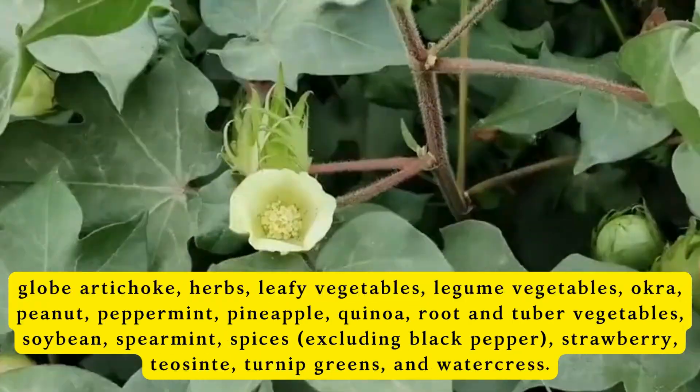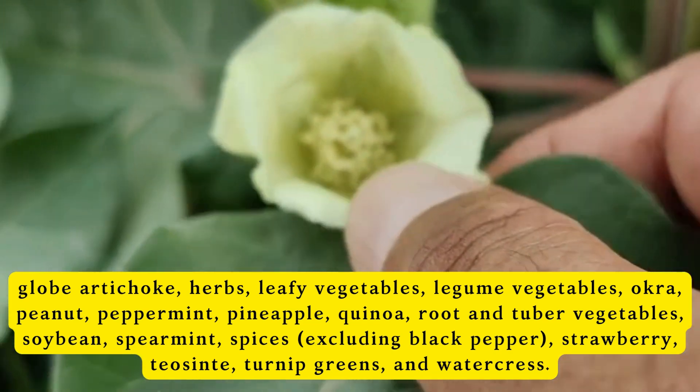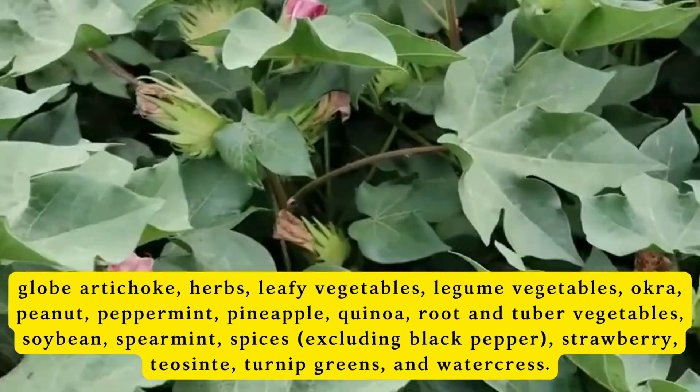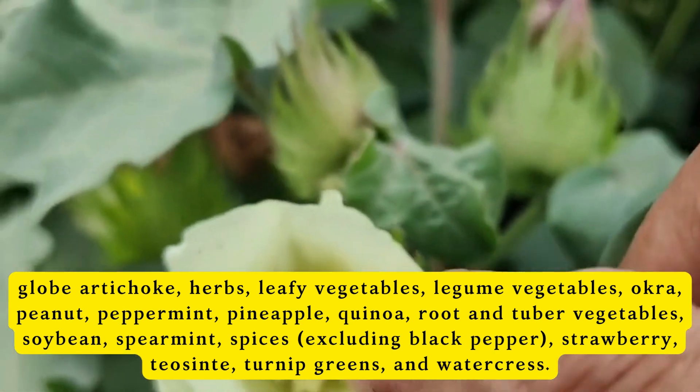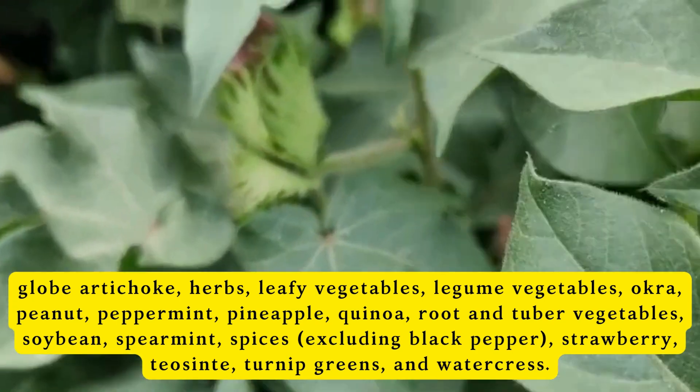Additional suitable crops include herbs, leafy vegetables, legume vegetables, okra, peanut, peppermint, pineapple, quinoa, root and tuber vegetables, soybean, spearmint, spices (excluding black pepper), strawberry, teosintle, turnip greens, and watercress.